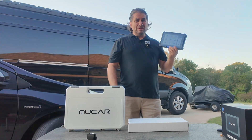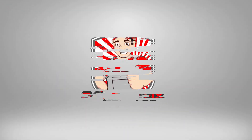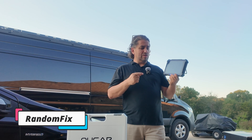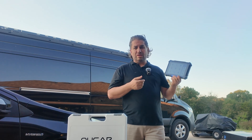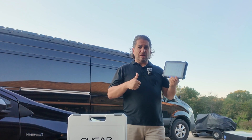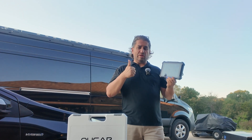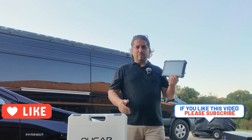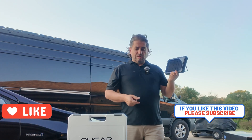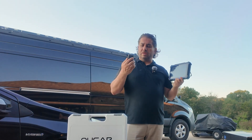Hey everybody, welcome back to Random Fix. In this video today we're gonna do a little bit of a deep dive into the V08 and talk about these adapters. But before we do that, if you guys like this kind of content — like saving money and learning about scan tools — make sure you give the video a thumbs up and subscribe to the channel. It's free and it really means a lot to me.